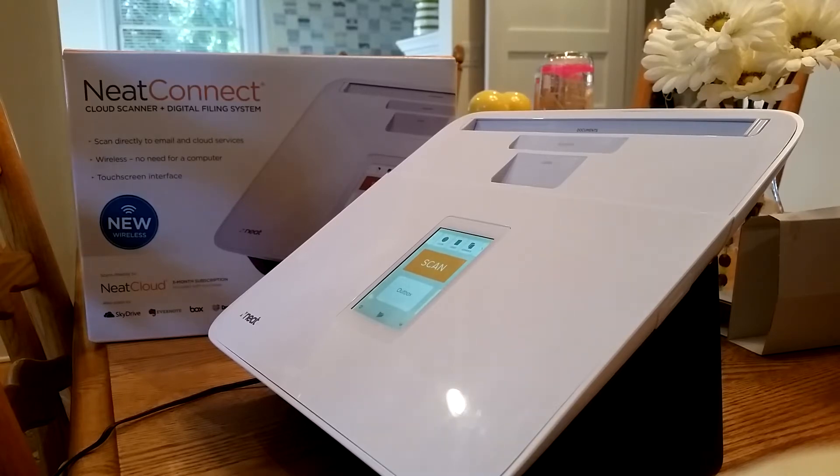However, they've continually missed the mark on the software. I just got off with support at Neat Connect, and apparently the scanner doesn't do these very basic features.